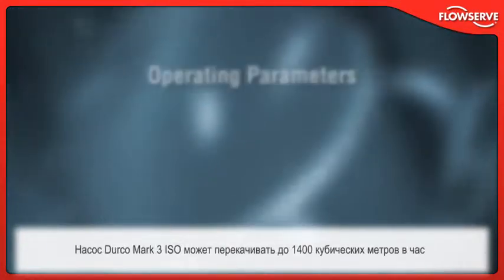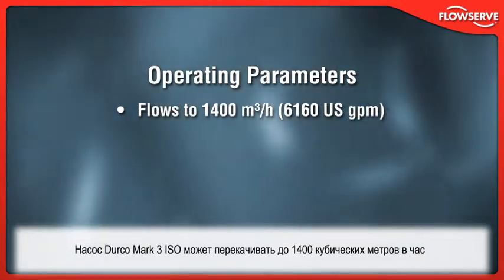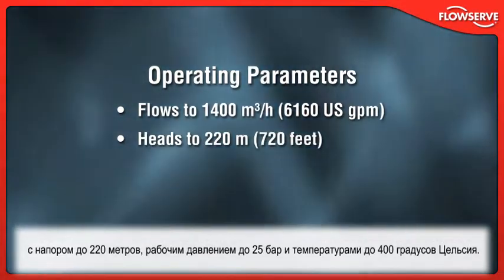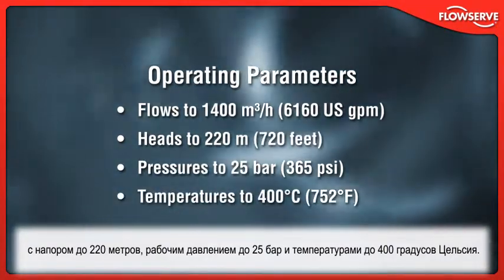The Durco Mark III ISO handles flows to 1,400 cubic meters per hour, heads to 220 meters, working pressures to 25 bar, and temperatures to 400 degrees Celsius.